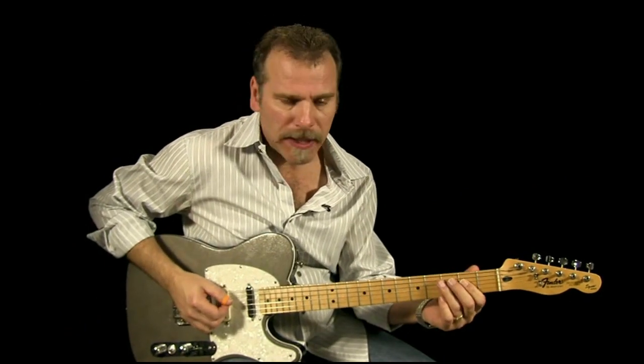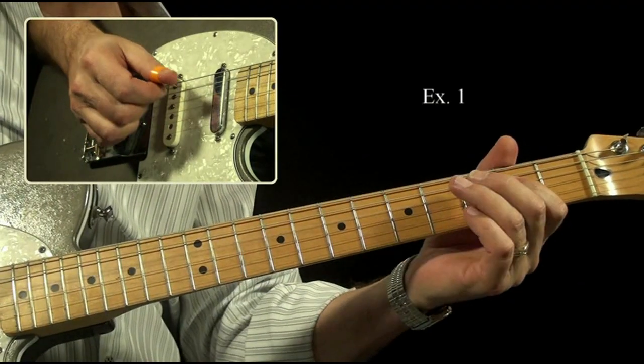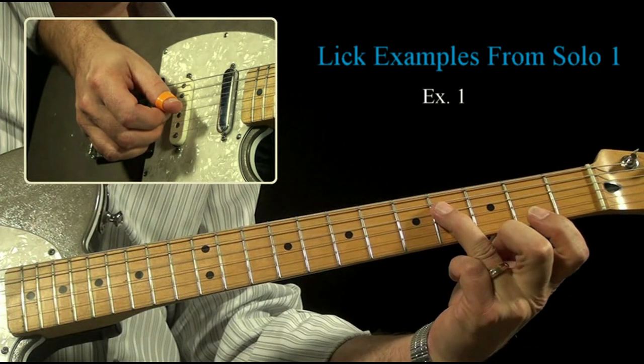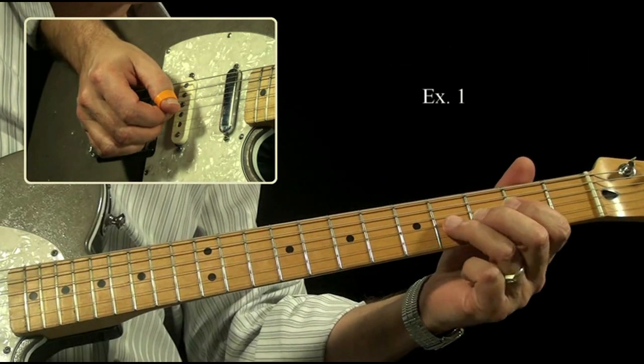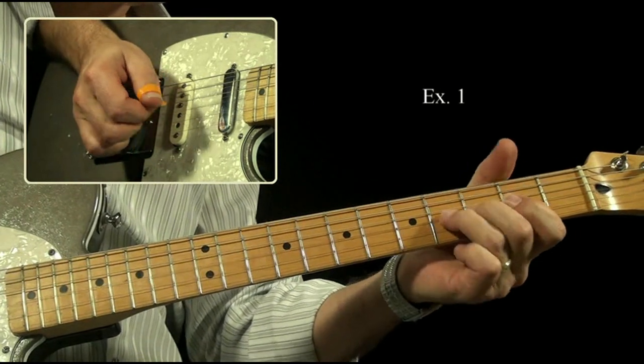We've got a couple of pickup notes before the downbeat of the measure. We got a D on the second fret with the D string fourth. That's our pickup notes. And then we're going to take the fourth fret G string, bend that up a whole step, and catch the unison note underneath.